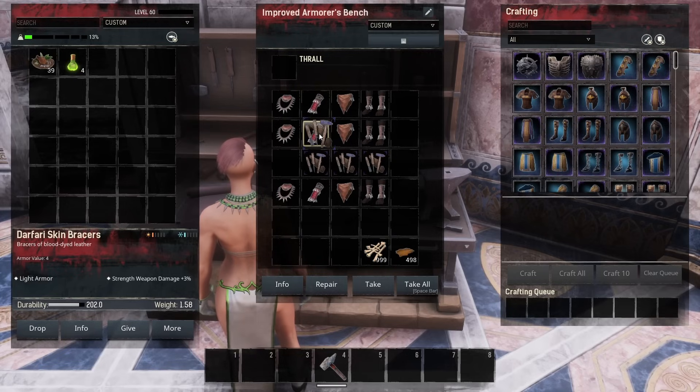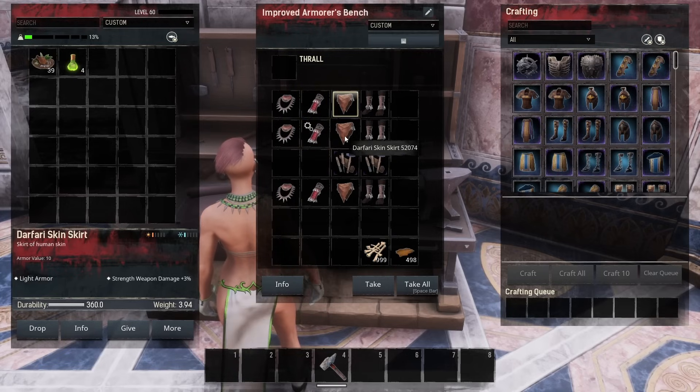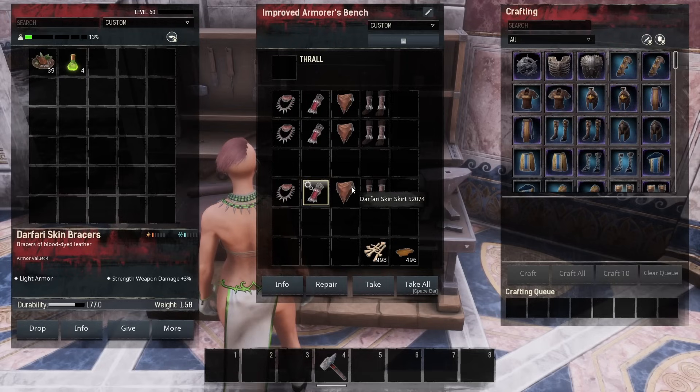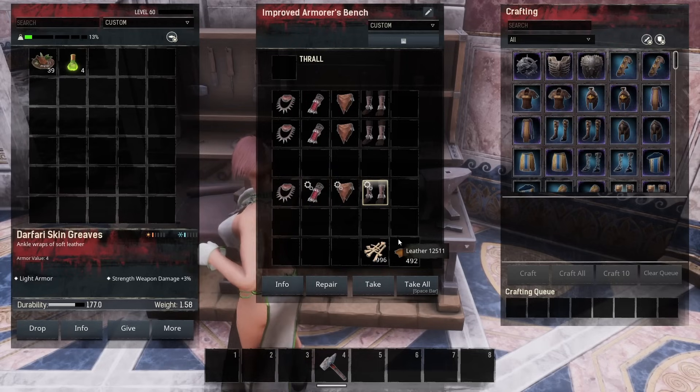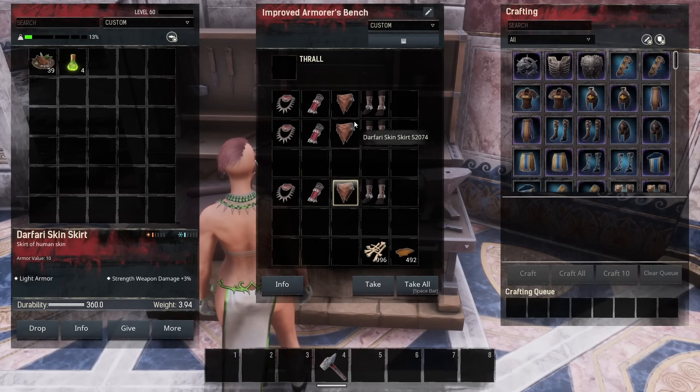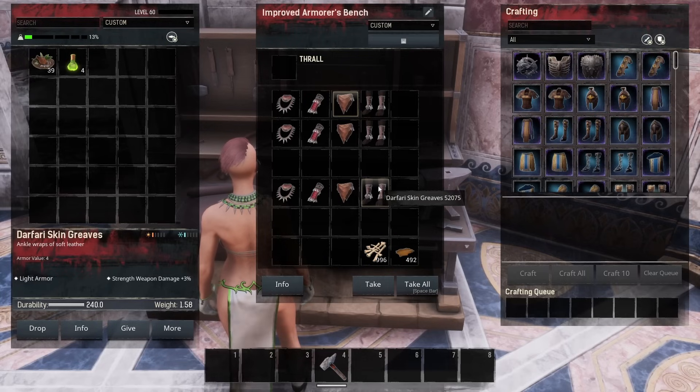This one should be 240, we'll pop that on there; this one should be 360, we'll pop that on there; and this one should be 240, we'll pop that on there. You can see this one is 234 — should have been 240; this one is 341 — should have been 360; and this one is 234 — should have been 240. Coming to these ones and clicking repair, repair, repair: this one goes to 240, this one goes to 360, and this one goes to 240 — all matching the originals.